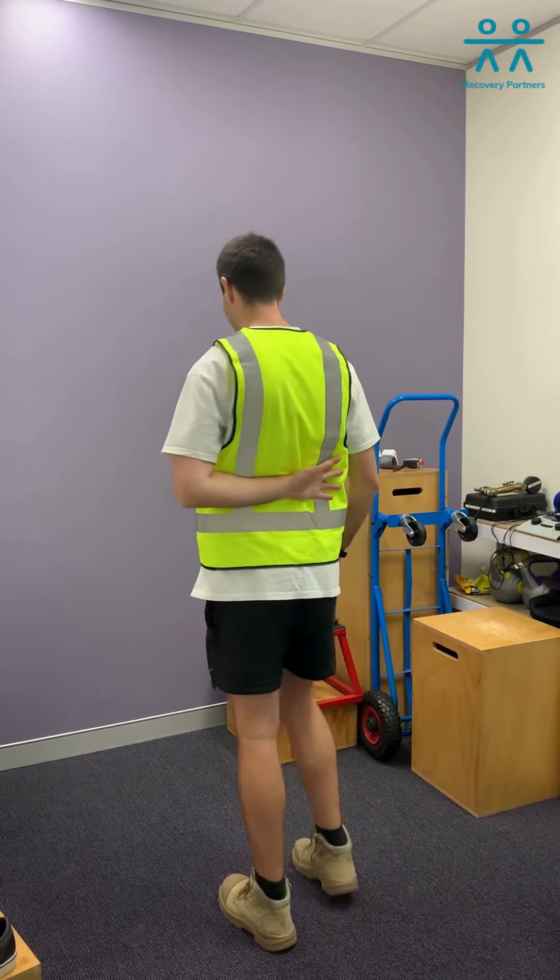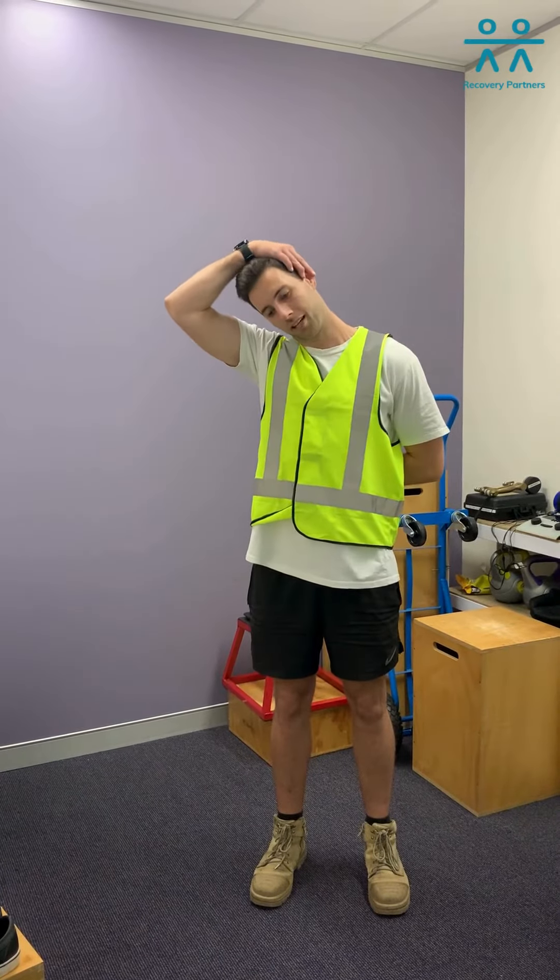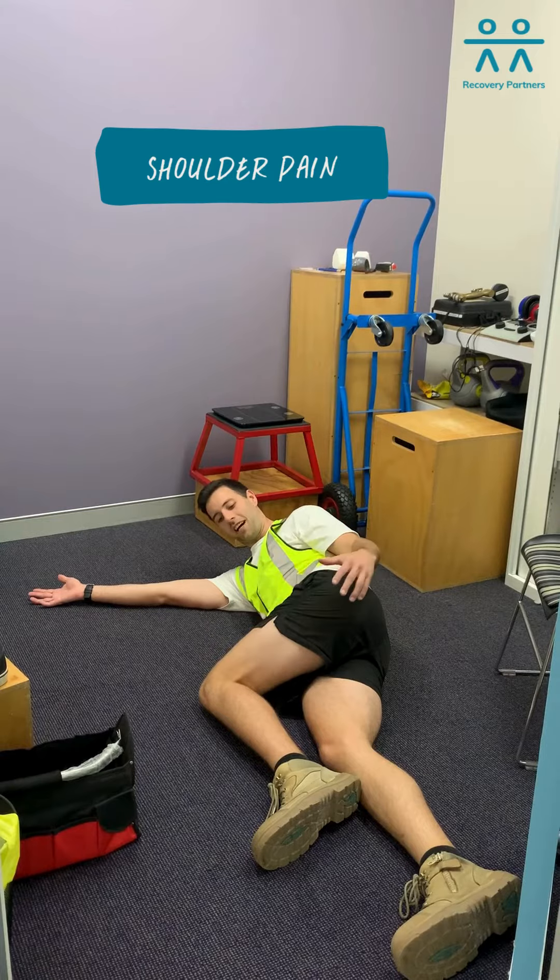And then changing it over to the other side. So again, hand behind the back, tucking your chin in and pulling your head over to the other side.